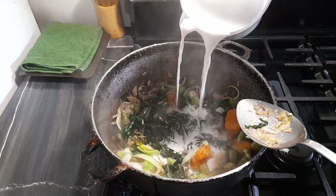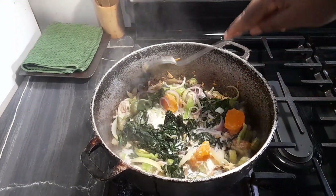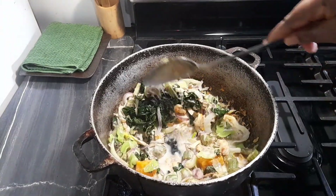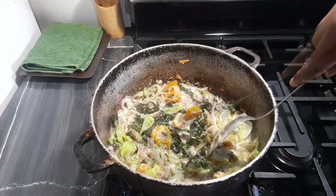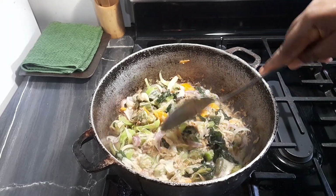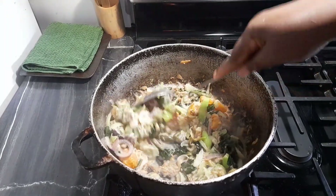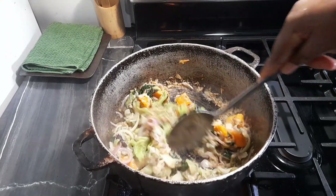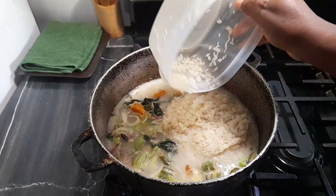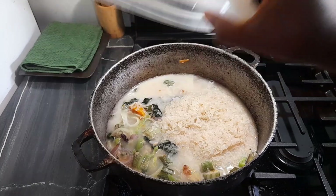I'm going to add some coconut milk in there now. Oh boy, it looks so good — so thick and rich and nice already. The smell is really, really good. That's a great indicator of how it will taste. I'm going in with my rice now. I'm not adding any more salt because I'm depending on the saltfish to do its thing.